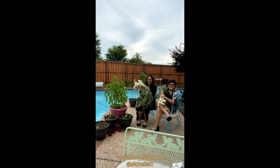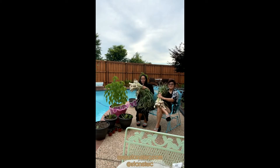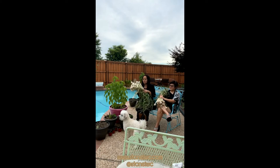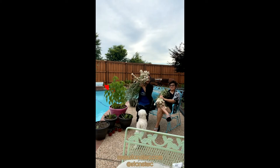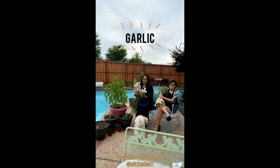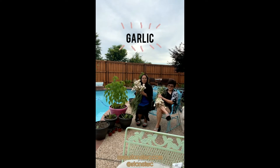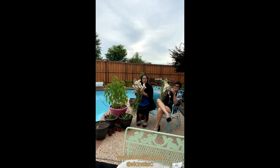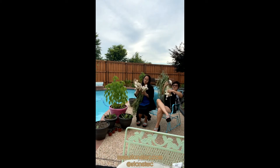Hi everyone! I'm so glad you are joining us. Oh my goodness, we have a lot of stuff going on. Guess what we have here today? We harvest garlic. Fresh garlic. It's going to be so delicious. Take a look at it. This is so sweet. Look at how big they are. Huge.